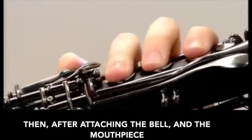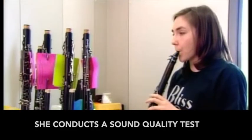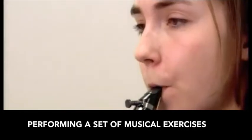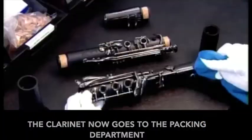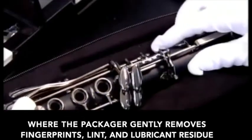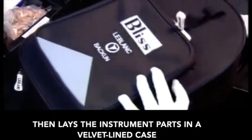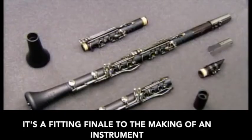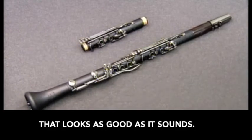Then, after attaching the bell and the mouthpiece, she conducts a sound quality test, performing a set of musical exercises. The clarinet now goes to the packing department, where the packager gently removes fingerprints, lint, and lubricant residue, then lays the instrument parts in a velvet-lined case. It's a fitting finale to the making of an instrument that looks as good as it sounds.